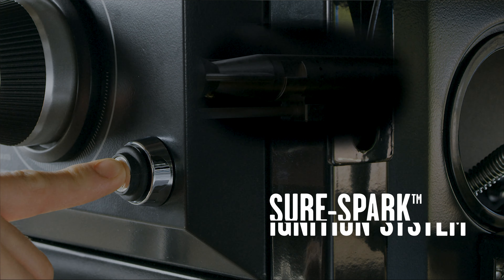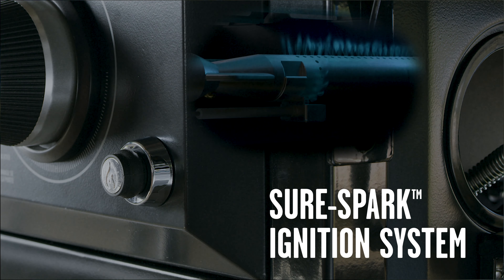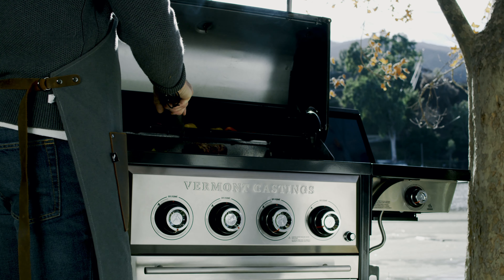Safe, weather-sealed SureSpark ignition systems ensure you'll start it the first time, every time.